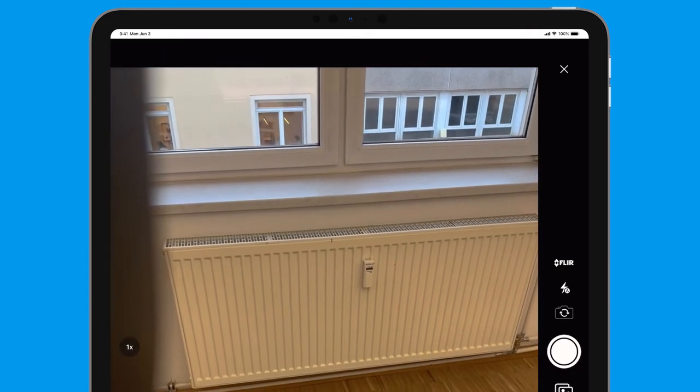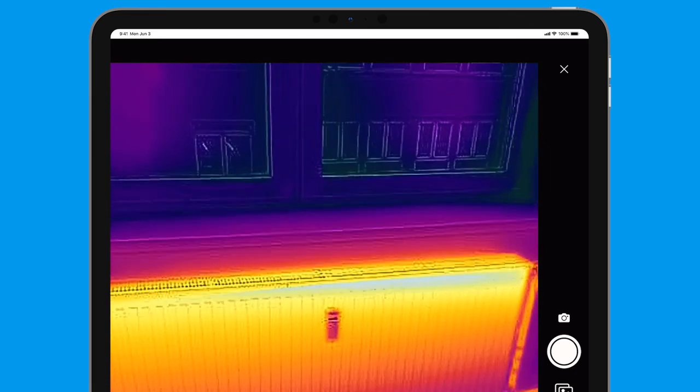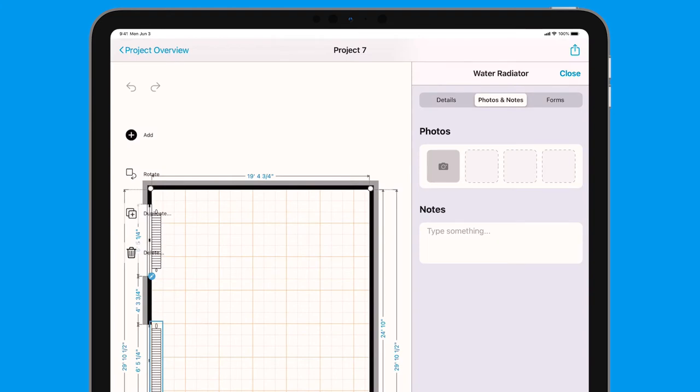Once connected I'll select FLIR right here on the side, and as you'll see I'll have a perfect thermal image of this radiator. I'll just take the photo, I'll select use photo, and it'll be connected right there to the object within my floor plan.